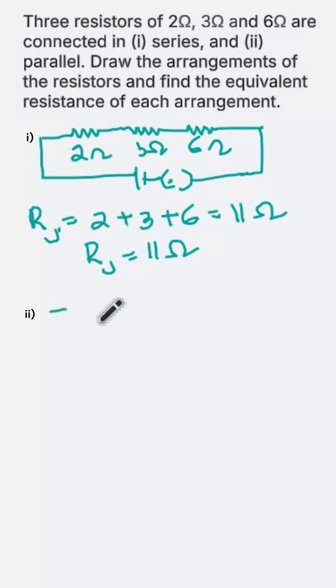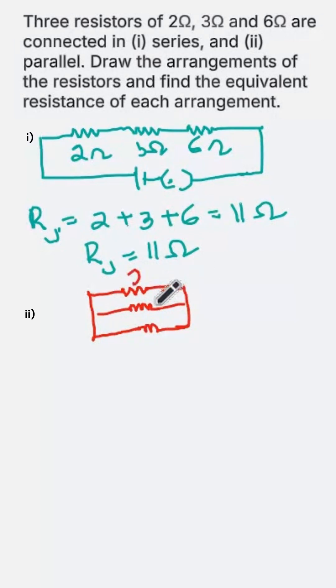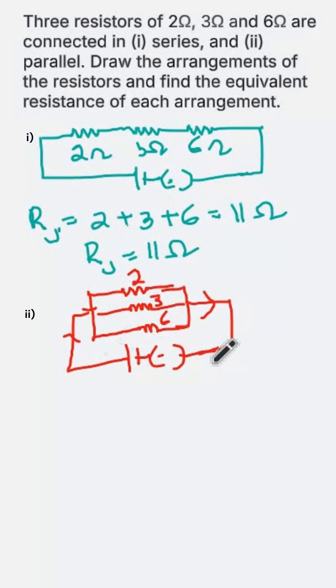Now let us connect these resistors in parallel. This is the first one, this is the second one, and this is the third one — 2 ohm, 3 ohm, and 6 ohm. These are connected across a battery and a key. This is the connection in a parallel circuit.